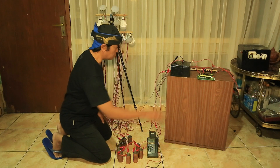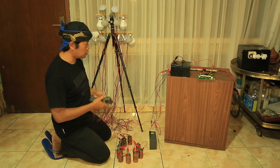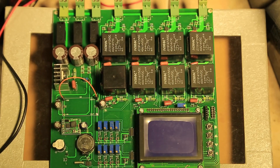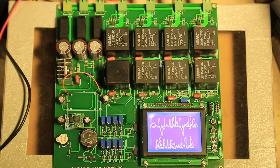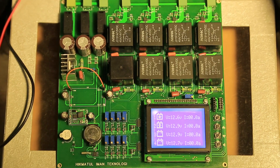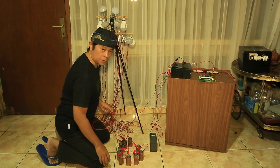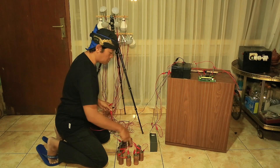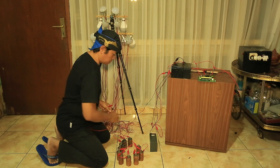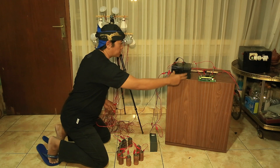I'm going to try combining this thorium battery with my device — this is a generator without fuel. We try to make this device work together with the thorium battery. The generator without fuel has two functions: charging this battery with fast charging.